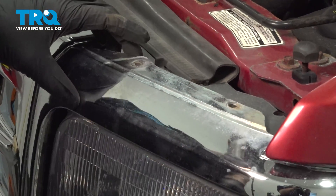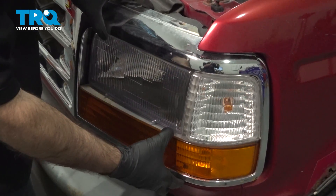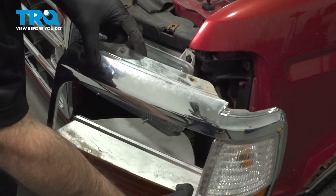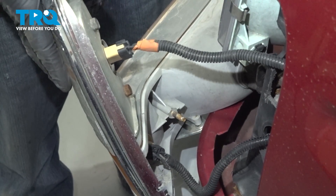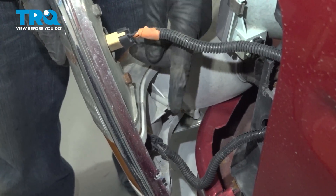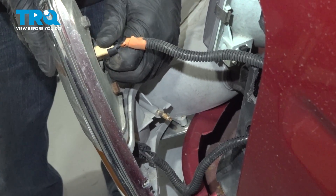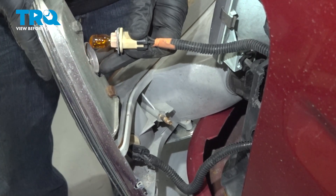Now you can see what's attached and what's not. We have two lenses or two assemblies attached here. I'm going to slowly rotate and pull those assemblies forward. So now that we have our bezel leaned forward here, we have a couple of harnesses going to our bulbs. Now what we're going to do is grab a hold of our bulbs, twist and pull out our bulbs.